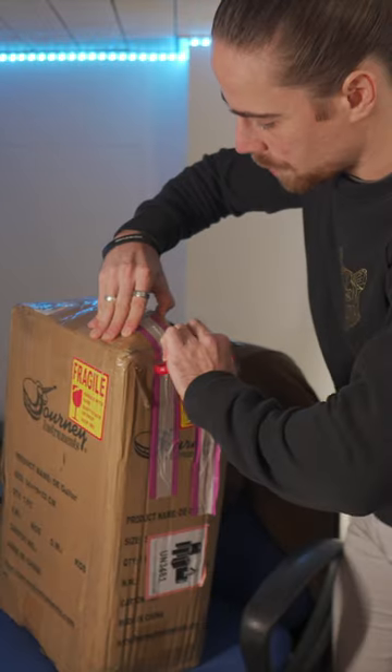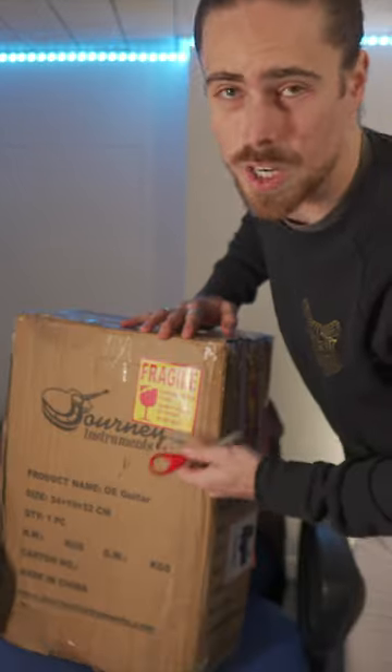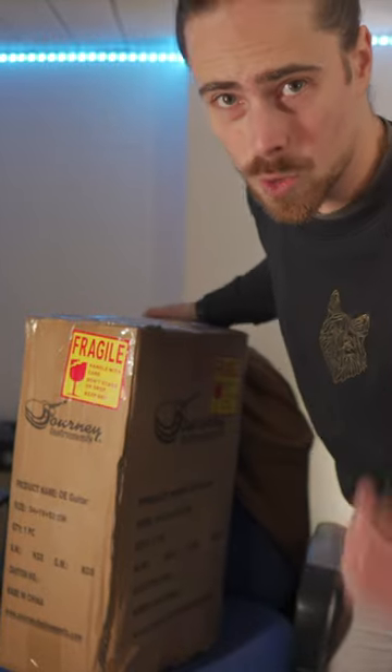Yes, there is a guitar in here. If you want some of the products of Journey Instruments, there is an affiliate link in the description.